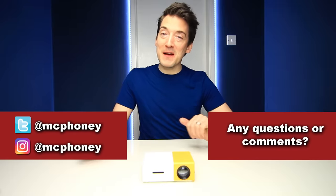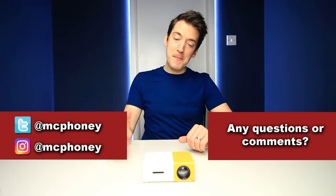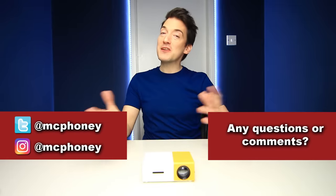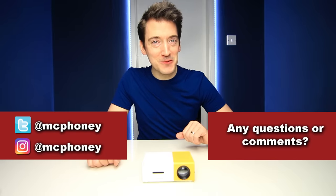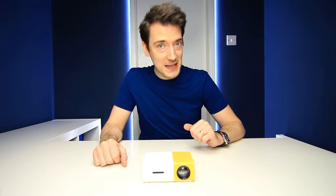Before I go, if you've got any questions or comments about the mini LED projector put them in the comments below and I'll get back to you as quickly as possible. If you enjoyed this video and like tech, please give it a thumbs up and hit the subscribe button. Until next time, thank you for watching and I'll hopefully see you very soon.